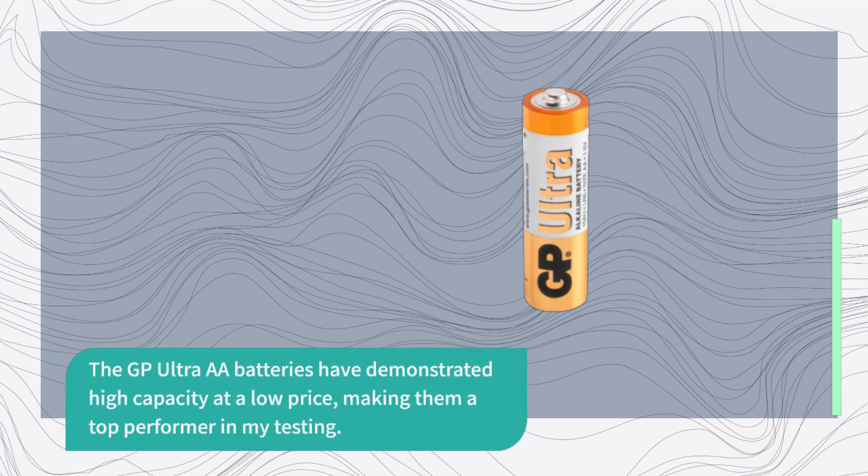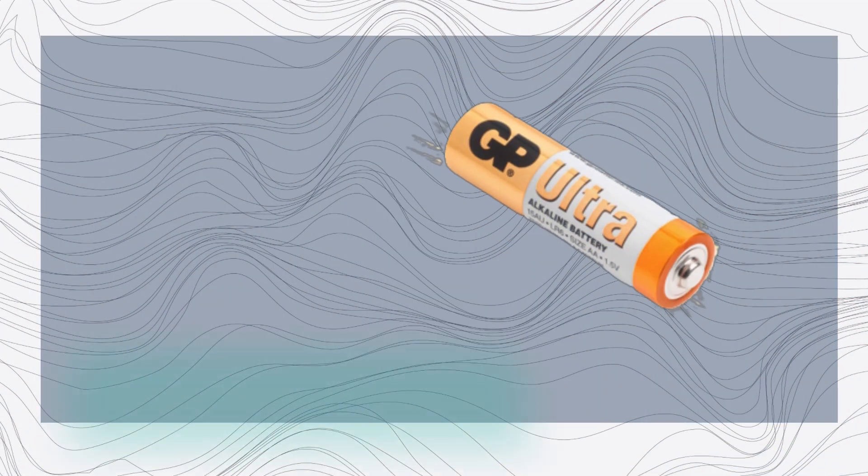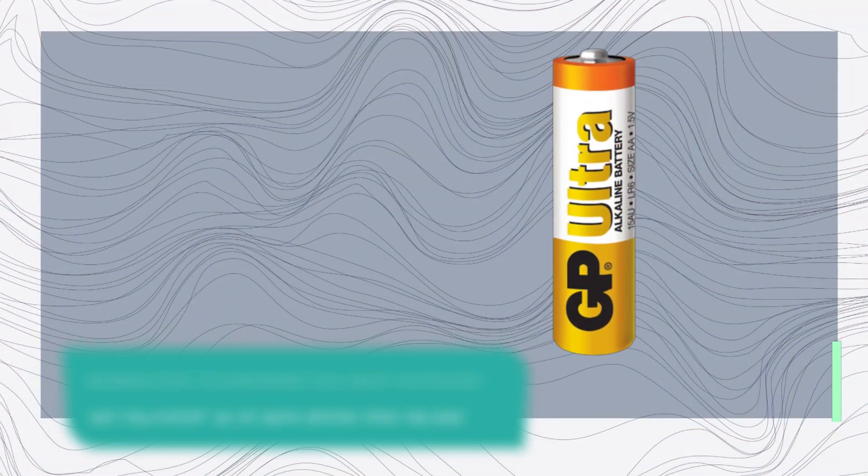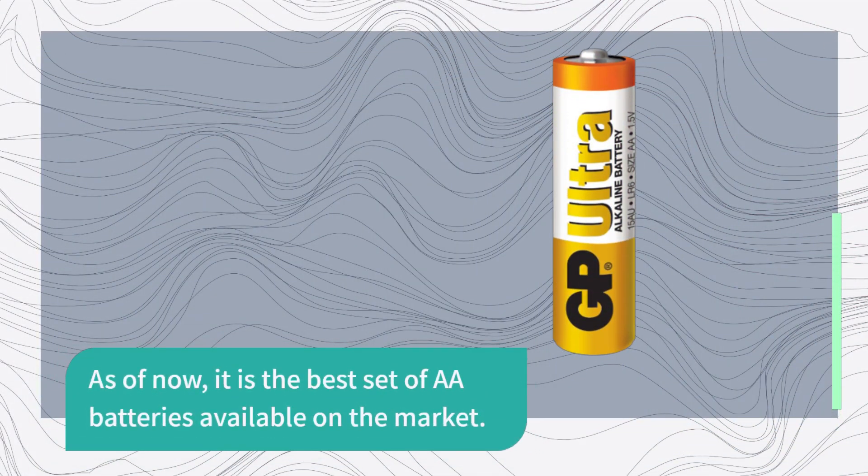The GP Ultra AA batteries have demonstrated high capacity at a low price, making them a top performer in my testing. These batteries are effective in both high and low discharge settings, providing versatility. As of now, it is the best set of AA batteries available on the market.